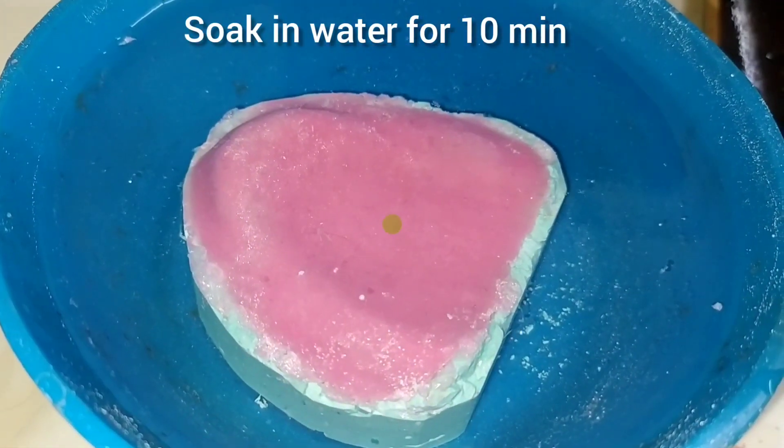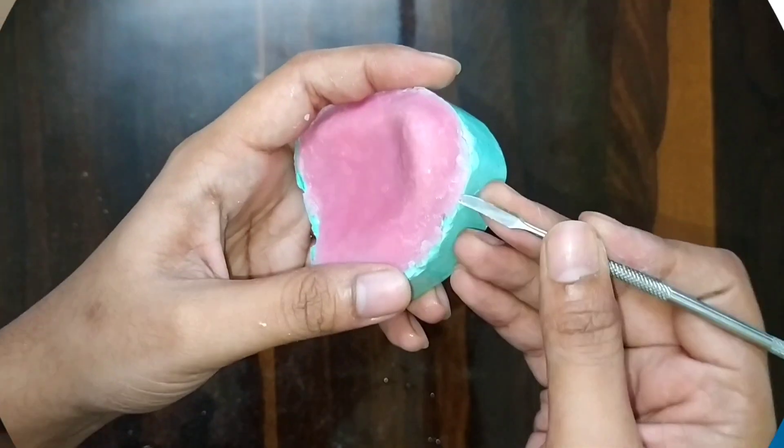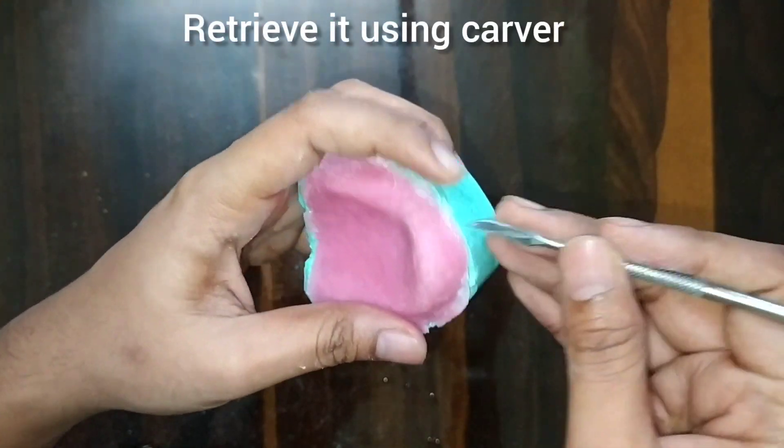After this, we will soak it in water for 10 minutes and then retrieve it using the carver.